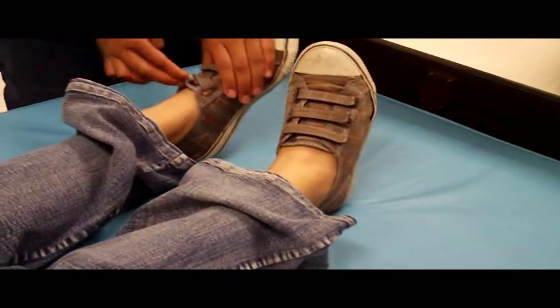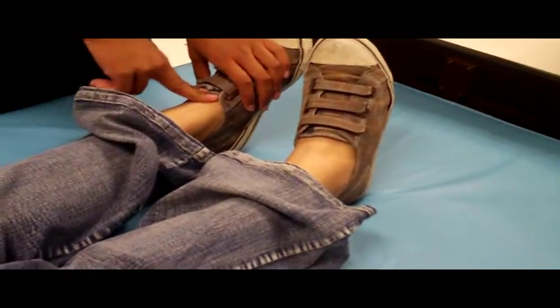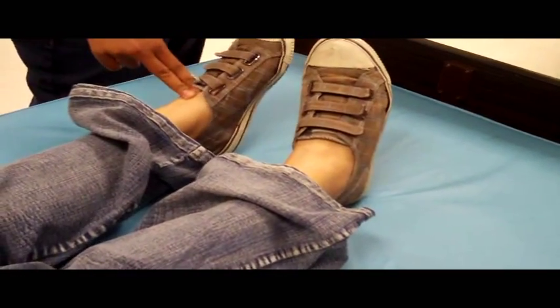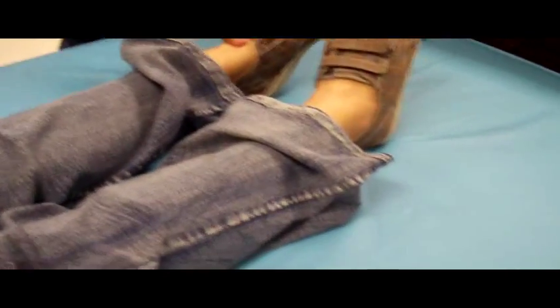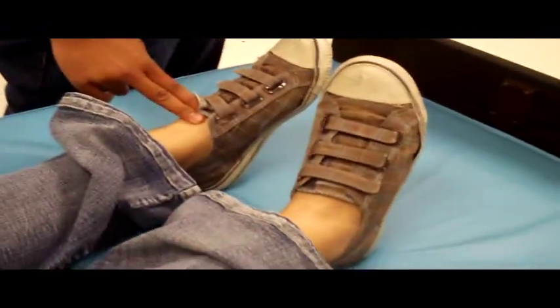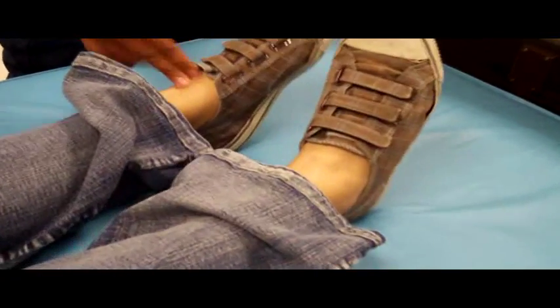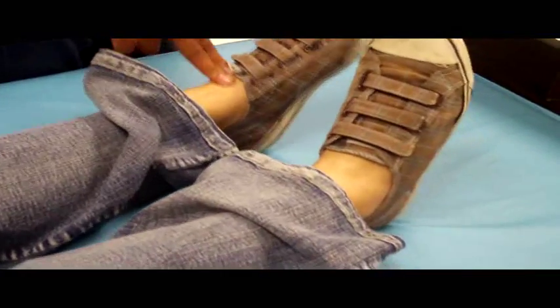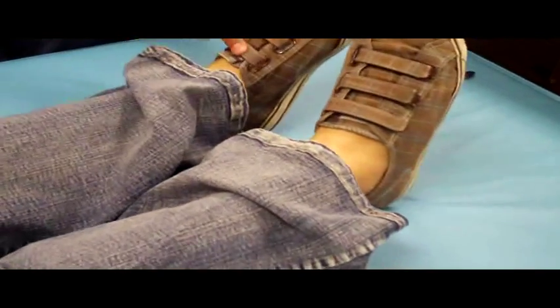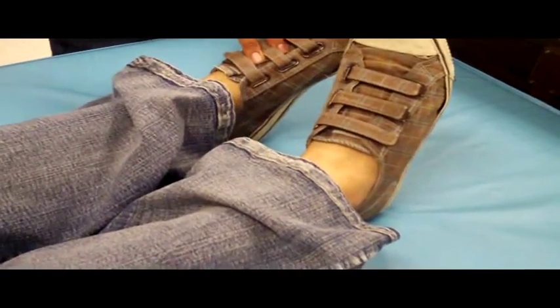And you can move up to the dorsalis pedis. Usually they have pulses down here; it just takes practice. And if you can't find it here, it's still a good sign. I have a really hard time with the brachial — everybody has a hard time. I can get your posterior but I cannot get your dorsiflexion pulse. Probably because your shoes are off — it's supposed to be a little higher right there, so you'd go up around here.